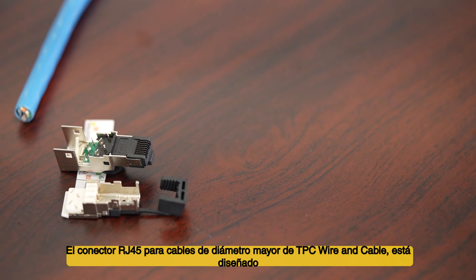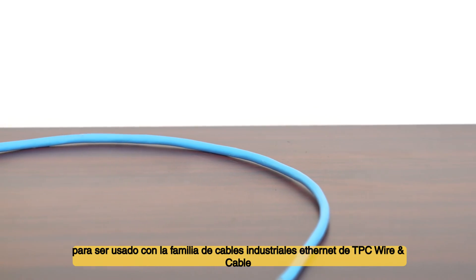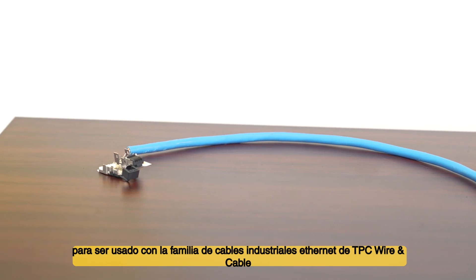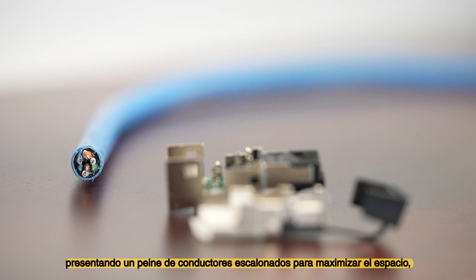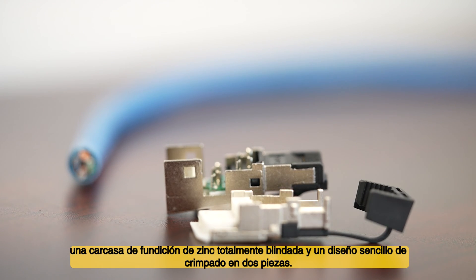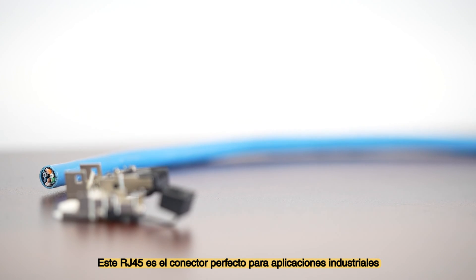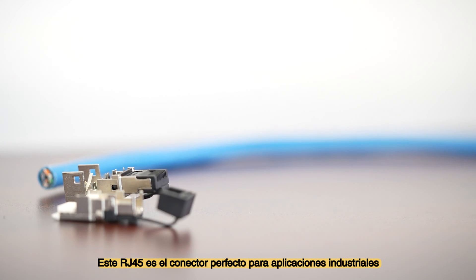TPC Wire and Cables RJ45 connector for large diameter cable is designed for use with the TPC industrial Ethernet cable family. Featuring a staggered conductor comb to maximize space, fully shielded zinc die cast housing, and simple two-piece crimp design, this RJ45 makes the perfect connector for industrial applications.